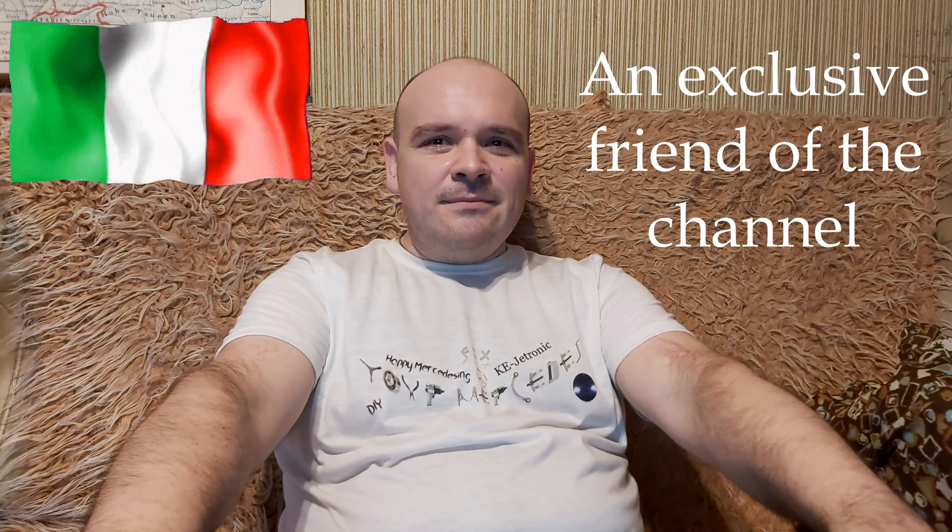Michele, mi bambino, grazie per la tua donazione, lo apprezzo. Tu sei mio amico, ma ora sei diventato un amico esclusivo del canale. Grazie ancora e tanti saluti.